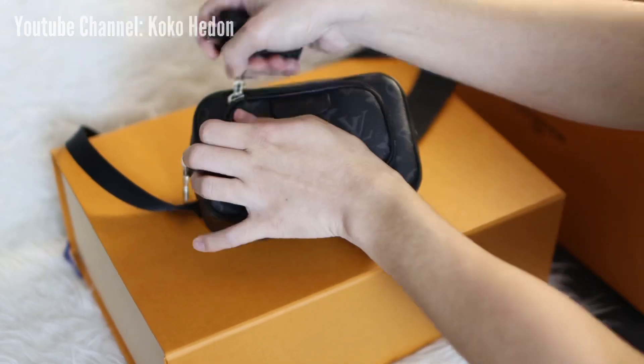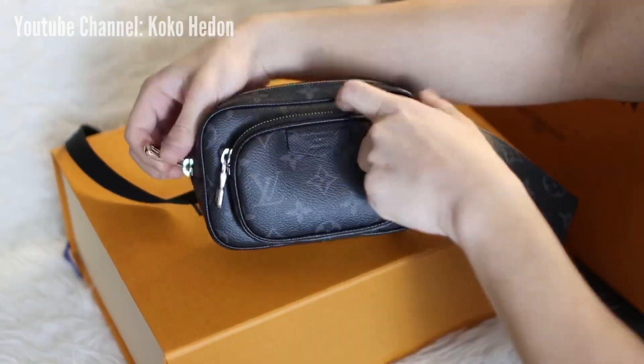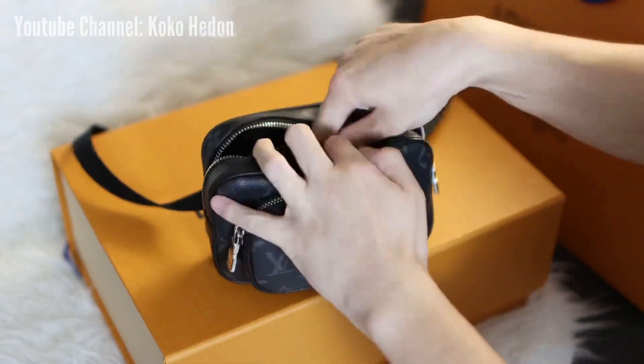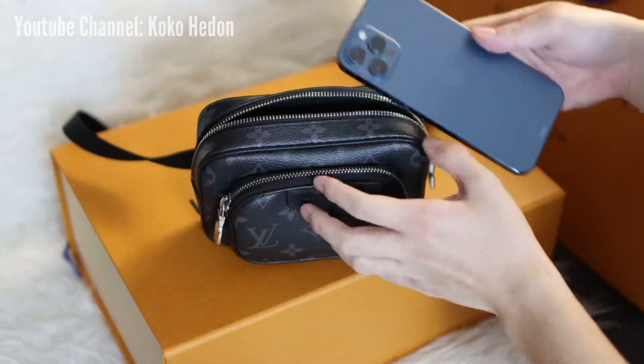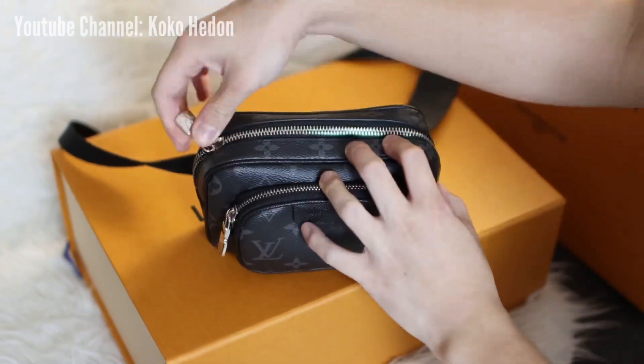So what fits in this bag? The small pocket could contain a car key, coins, or tiny things. And the main compartment could contain a wallet, an iPhone 12 Pro Max, and a card holder. There is no space left, I think.